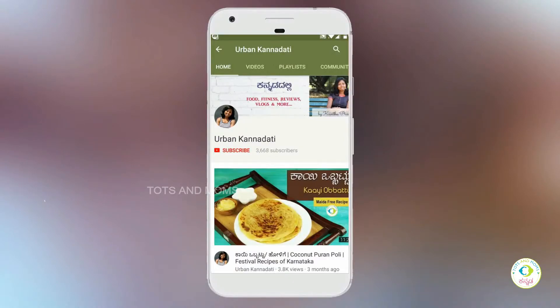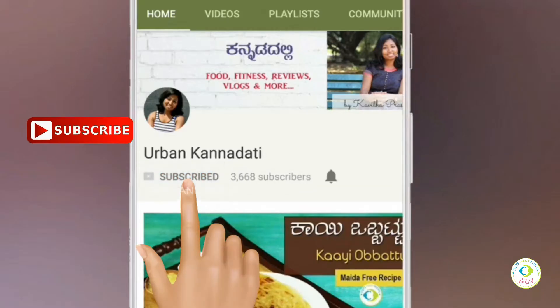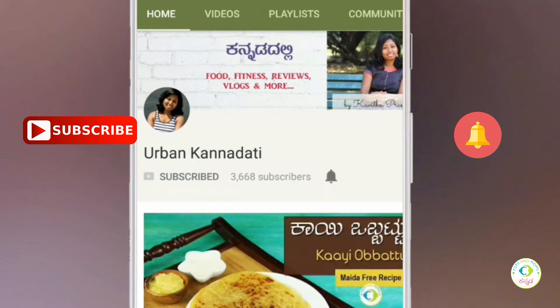Welcome to the Arban Kanadati channel. Please click the subscribe button and bell icon. Hello, my name is Karan and I am Saru Kavita. Welcome to Arban Kanadati, thoughtsandmops.com.